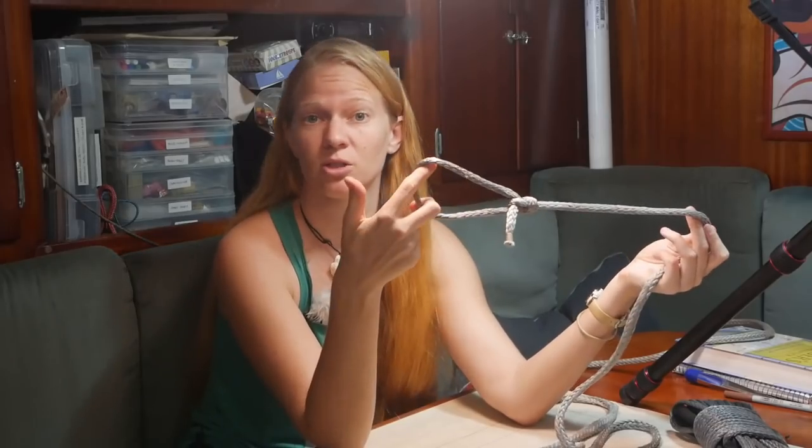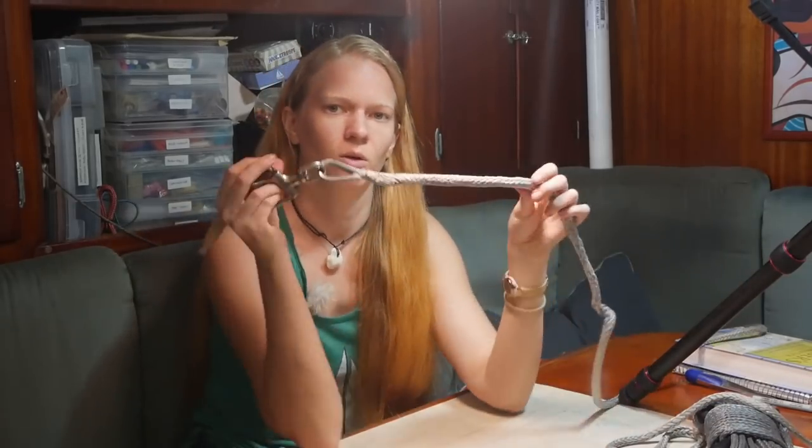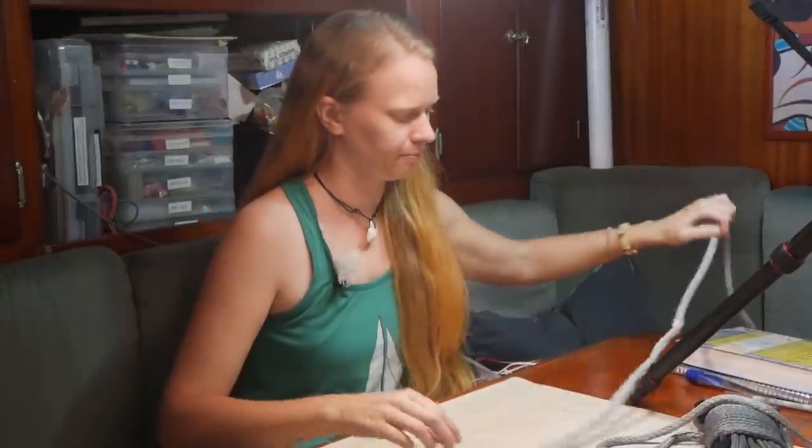It's going to add some chafe and make it harder for that line to go around things and through things smoothly. So when we want a more permanent solution, we're going to do something called a splice, which takes the rope and doubles it back on itself, creating this nice, smooth, more permanent solution. The splice I'm going to show you today is super, super simple.